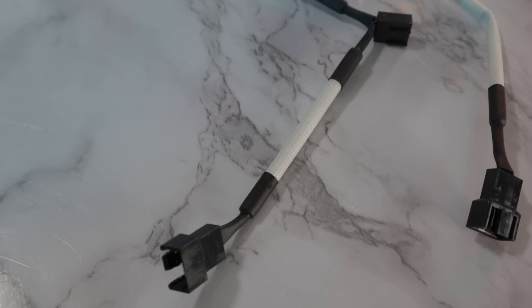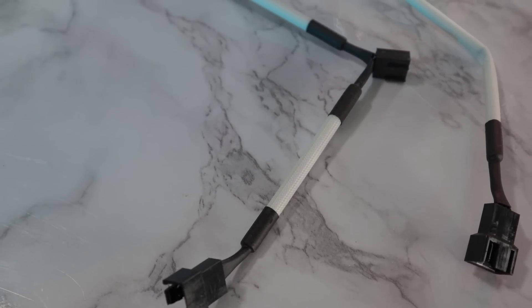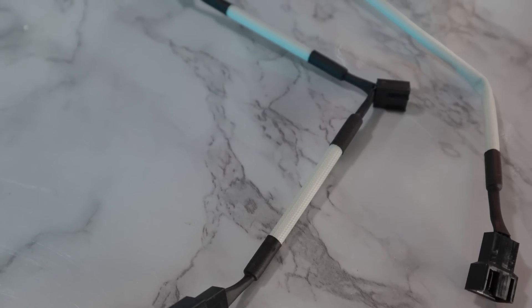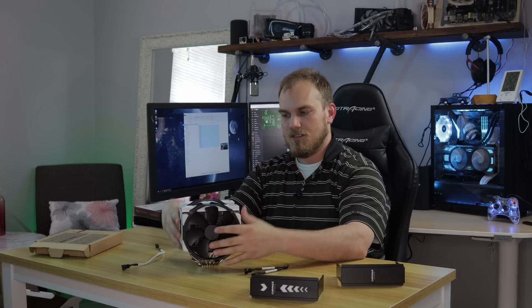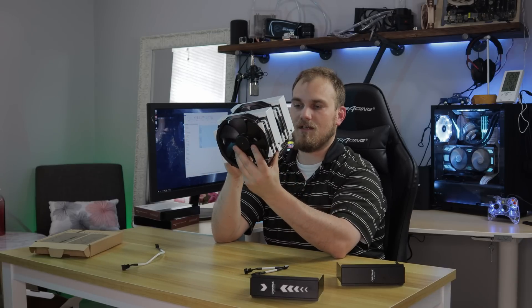Noctua also sells these sleeved cables. I have the white ones here — an extension and a splitter. You get these in the same colors as the inserts for the covers and the corner pads: white, blue, and all the good colors. I have the white ones because that's what I'm going to be using today. It's weird enough to say it, but this looks really good. But that's not why we're here — we're here because you guys said this thing is the best air cooler you could possibly get, and I want to see if that's true.